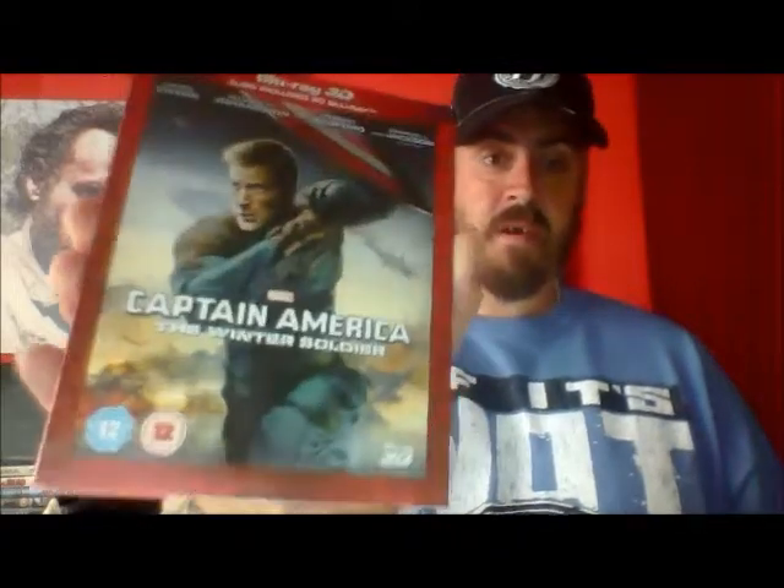One of two Blu-rays I bought from the Cancer Research charity shop near us in Horsforth is a 3D Blu-ray that also has the 2D Blu-ray in it, and that is Captain America: The Winter Soldier. That cost me £2.50, so I can't argue with that. I've not seen The Winter Soldier so I'll watch the earlier films first, and me and my little boy will be watching it at some point.